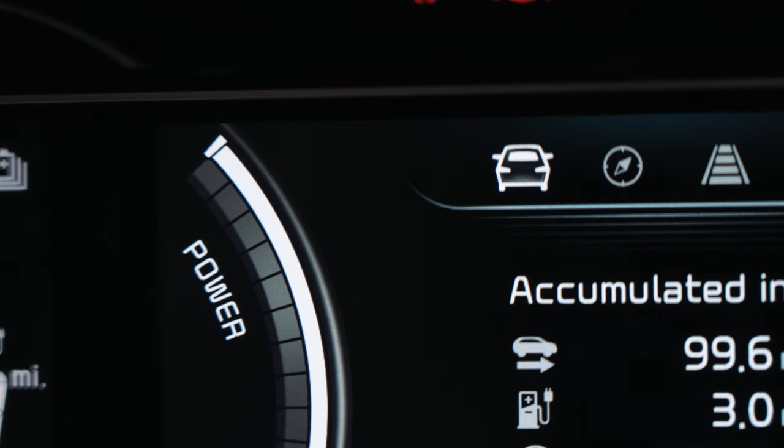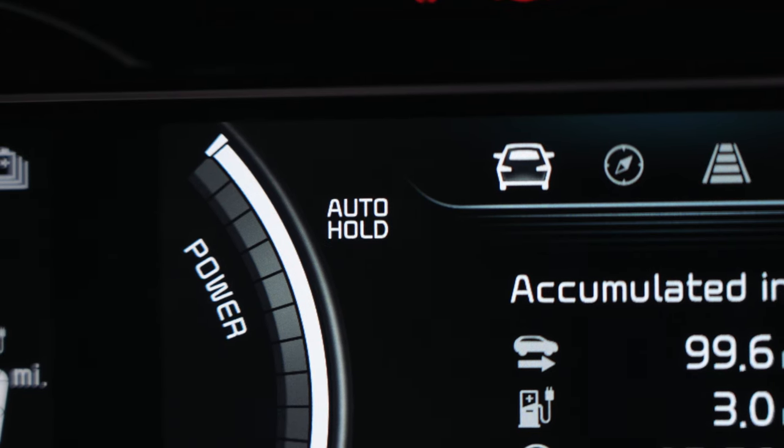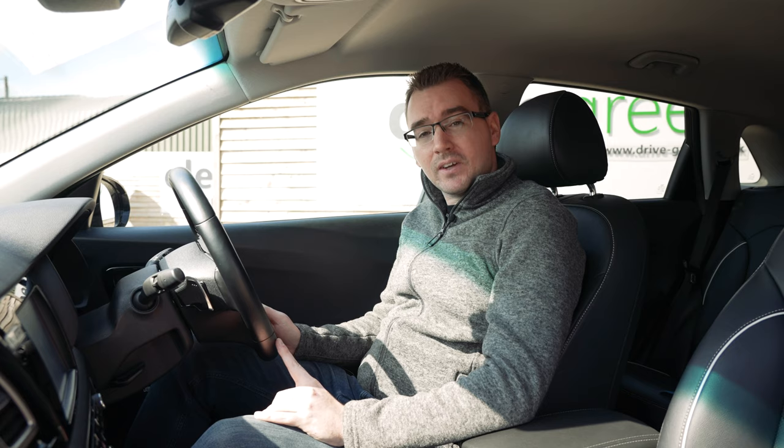You will know auto hold is set as it will be displayed in the centre of the dash screen. If you have the car set in auto hold mode, the handbrake will be automatically applied when the car stops and the brake pedal remains pressed.